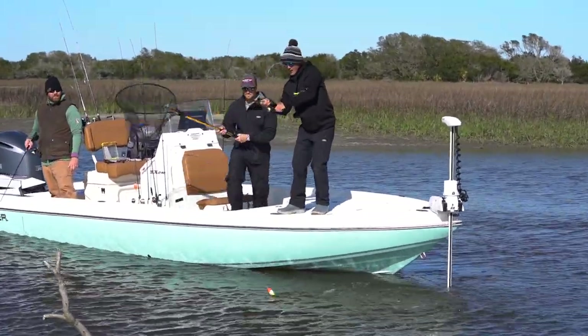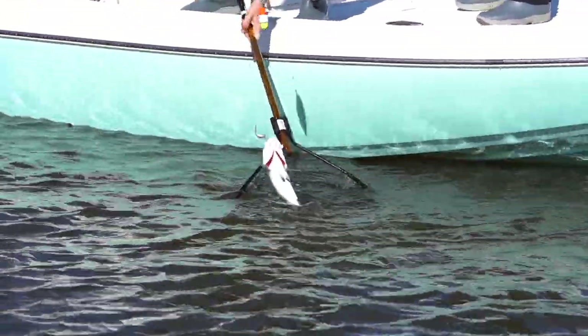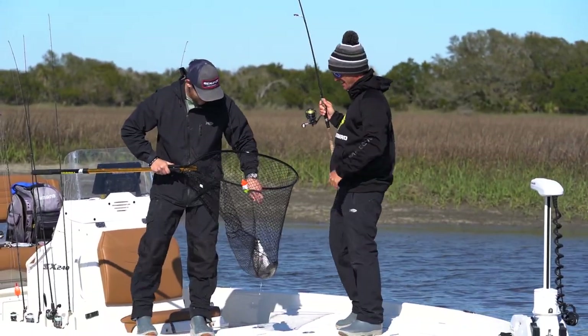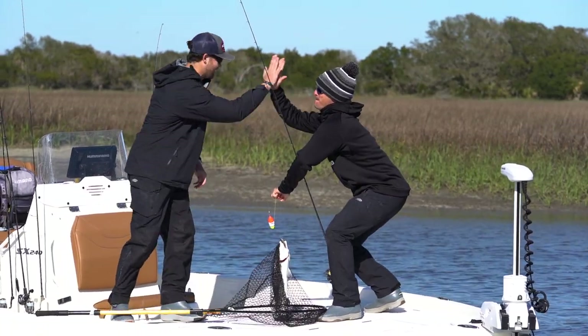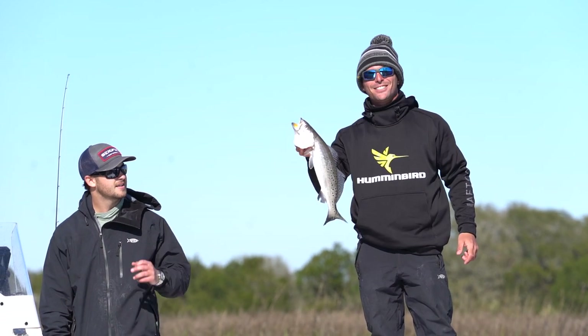Big trout — the yellow mouth trout. That's a nice trout. Boss Hog Betty! That's a 20-incher. That's coming on the Brio.